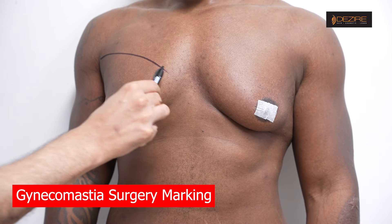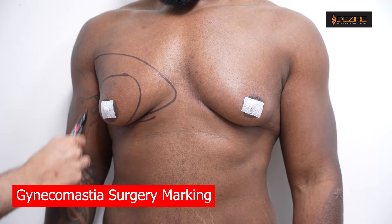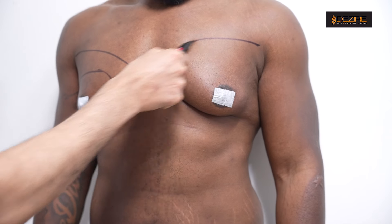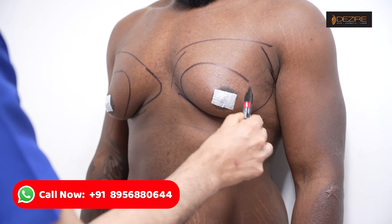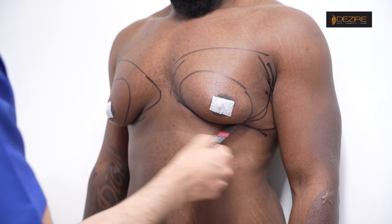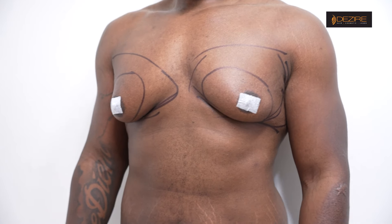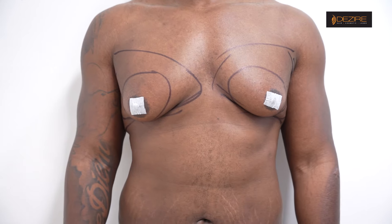What we are doing first is the marking. Here you have the fat mainly, and this is the tissue. Because of that there is a sagginess — this region, the side fat. A little bit of side fat was removed, so the skin tightening removes the fat and the skin.